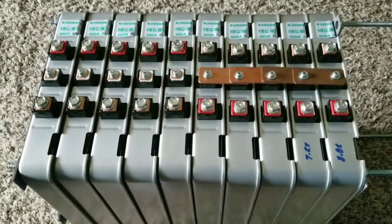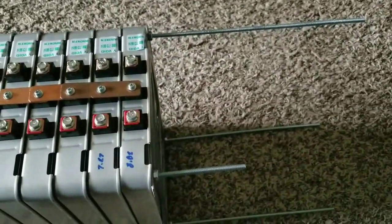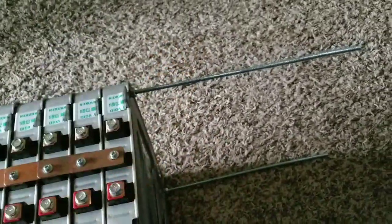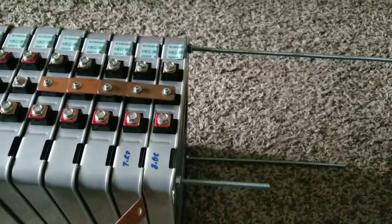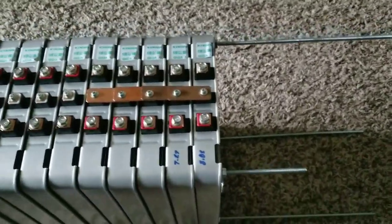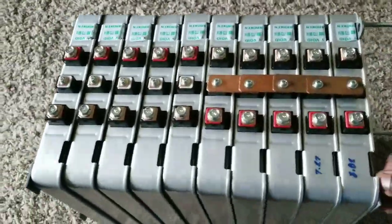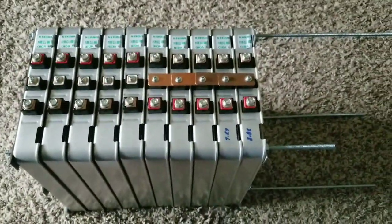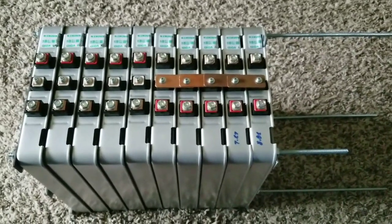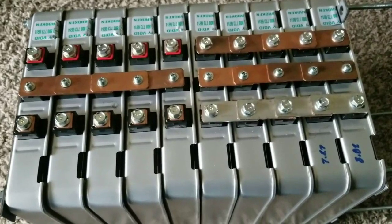I'll tell you what I'm going to do with this battery pack. I haven't cut the threaded rods yet, so I can still expand — I could go from 10 cells up to 20 or even 24 cells. I can orient it vertical, horizontal, or sideways depending on the application. Stay tuned for updates live from the command center of JW Solar USA.